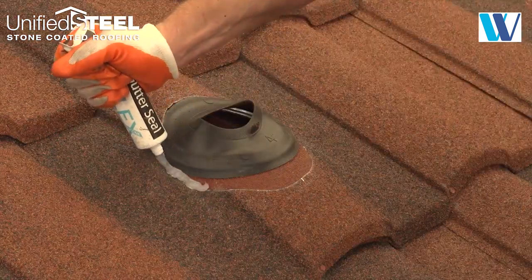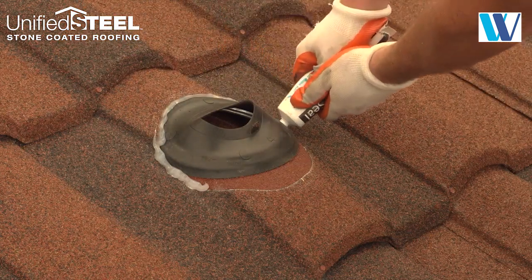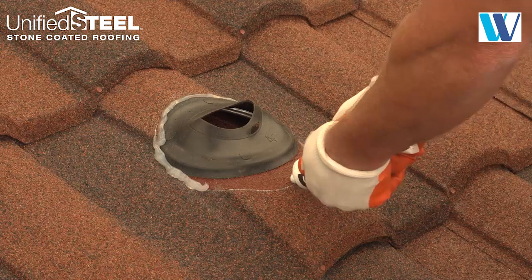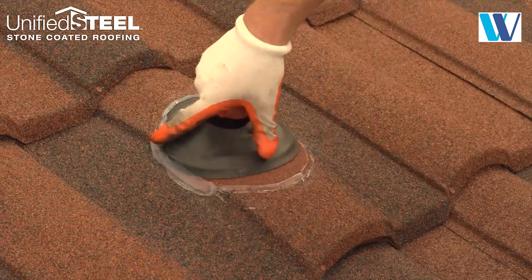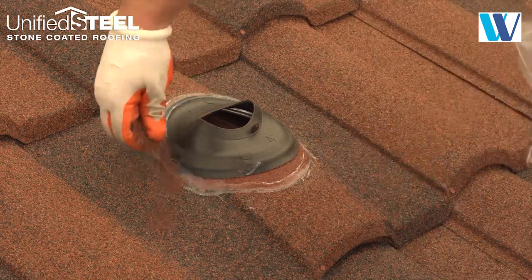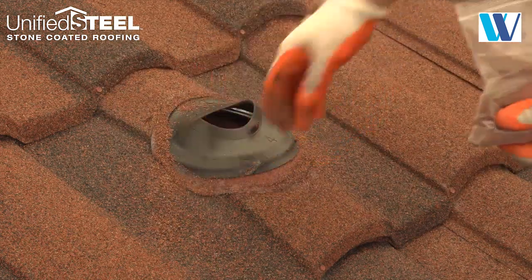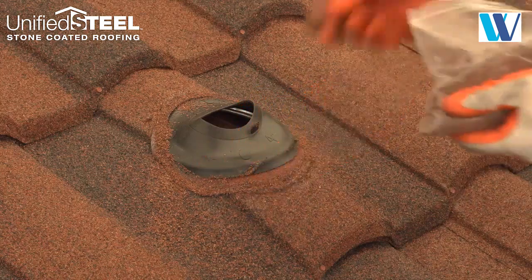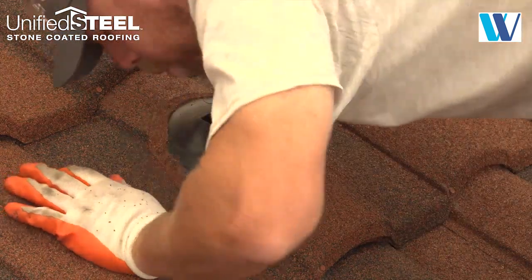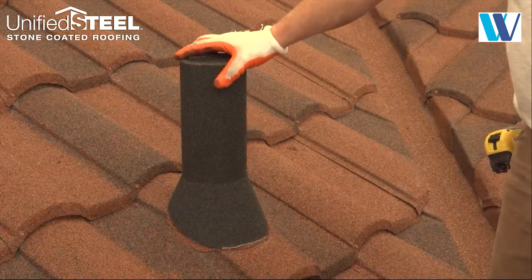Seal and chip as needed. Then install a pipe sleeve to finish it off.